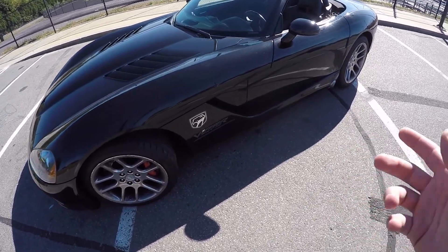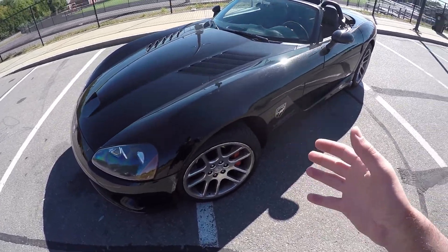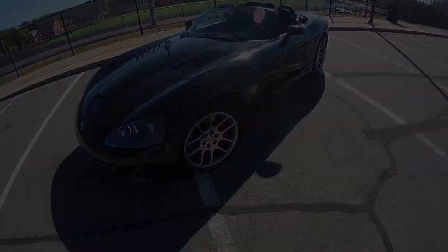Welcome back to the channel. This is the cheapest, low mileage, clean title, third gen Viper that is in the United States, and today we're going to cover everything that is wrong with it.